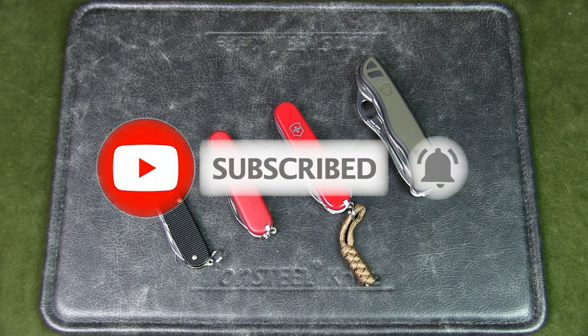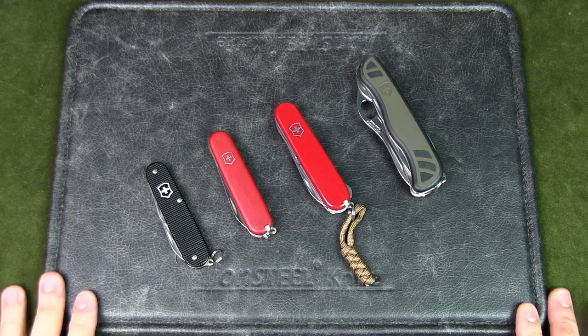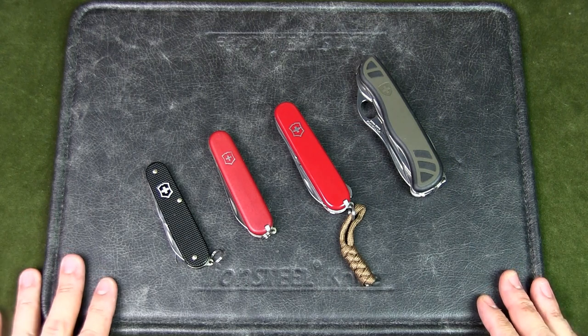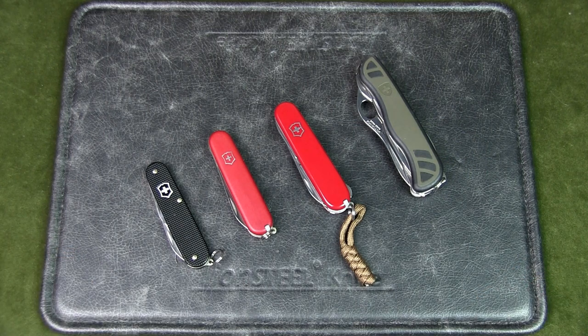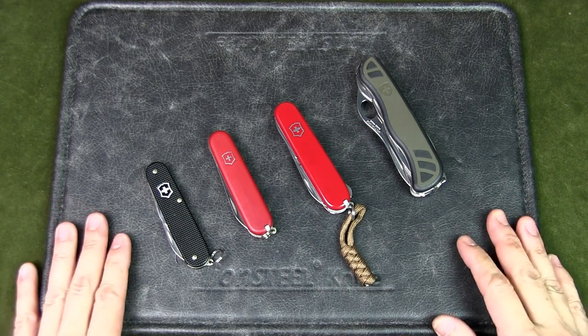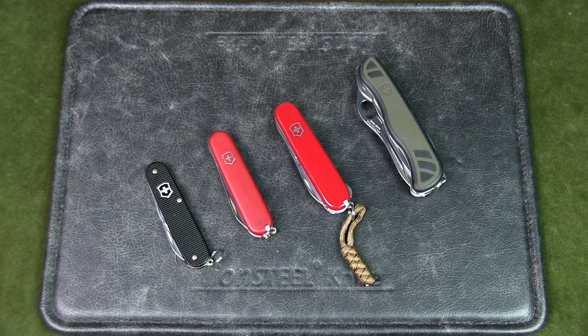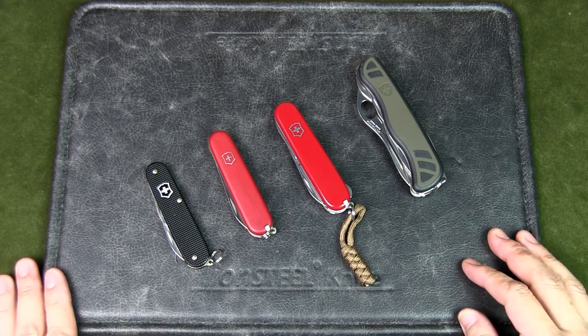All these Swiss Army knives I own are Victorinox. I personally think they are the best Swiss Army knives available and you can get almost any configuration of tools that fit your needs. There are several sizes of Swiss Army knives, but the most popular are the 84mm, 91mm, and 111mm.